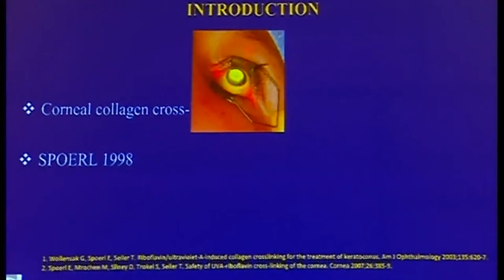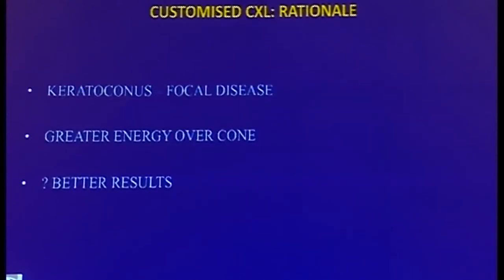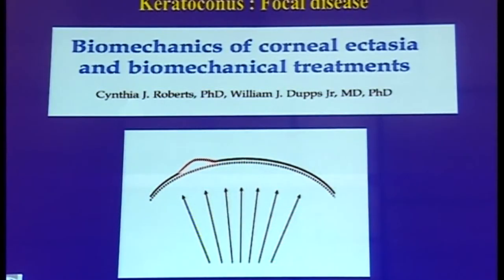Corneal collagen cross-linking is the preferred modality of treatment for progressive keratoconus. However, since its inception in the late 90s, our understanding of the disease process has evolved and we have made various advancements in the field of cross-linking. We'll begin with customized cross-linking for the treatment of keratoconus. Keratoconus is a focal disease; however, the cross-linking process offers a global strengthening. Would delivering greater energy over the area of the cone give us better results? A study by Cynthia Roberts shows that keratoconus is a focal disease wherein intraocular pressure causes increased curvature in the area of focal weakness, which bulges forward, becomes thinner, and subsequently weaker — and the cycle propagates further.